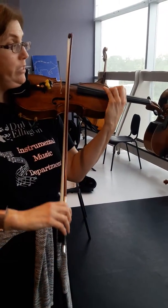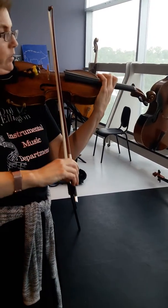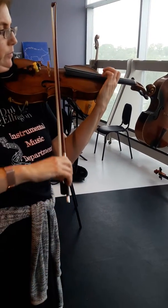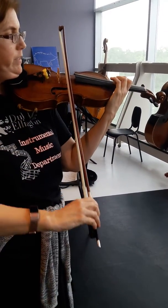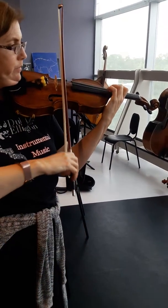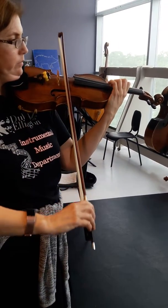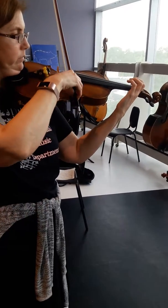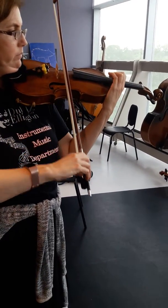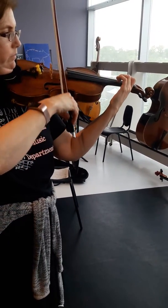Make sure you don't squeeze your thumb, or it'll get stuck. Nice, light finger when you're shifting.